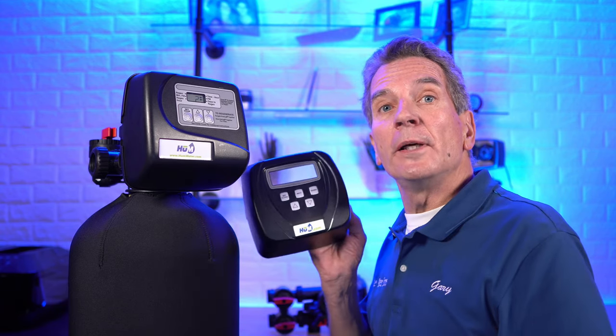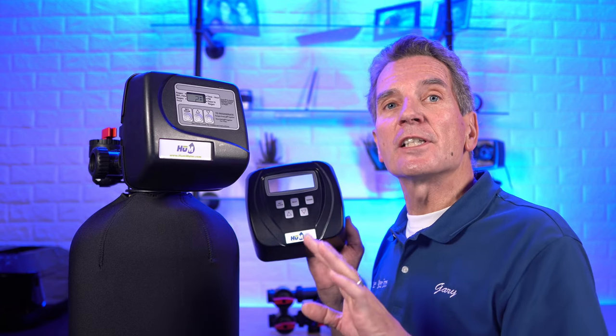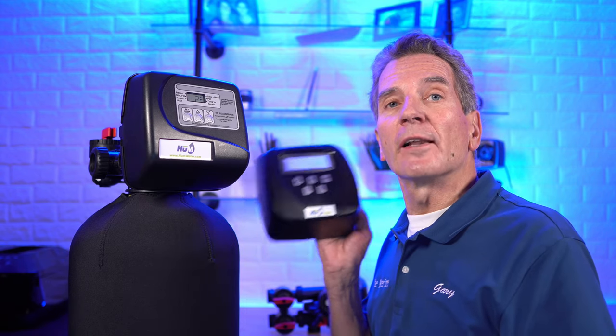Is it worth converting a CLAC time clock valve to a fully metered CLAC 5-button valve to take advantage of all the efficiencies? The CLAC 3-button is very inefficient, especially when it's used for a water softener. It uses far more salt. It uses far more water. You're far better off with the CLAC 5-button that's metered.